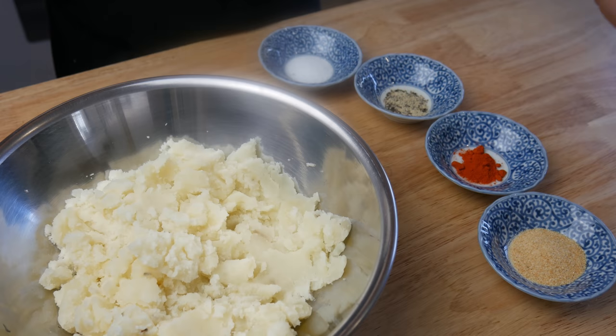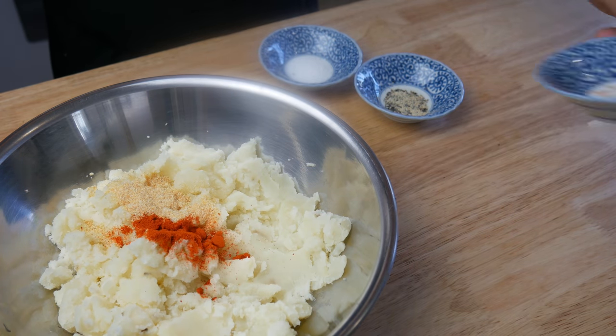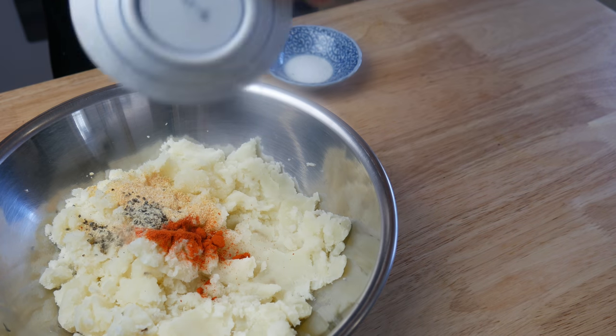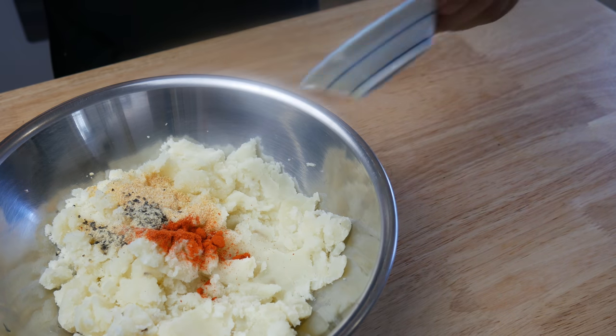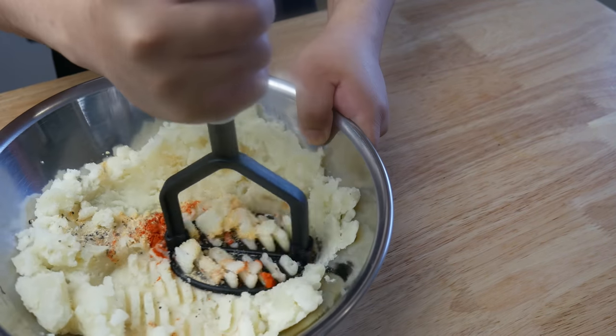Once we've put all the potatoes through, we're gonna season them with a tablespoon of garlic powder, a teaspoon of cayenne pepper, a teaspoon of white and black pepper, and a tablespoon of salt. We're gonna give this another mash and mix.